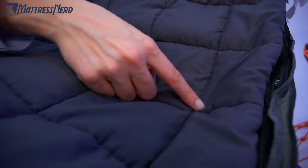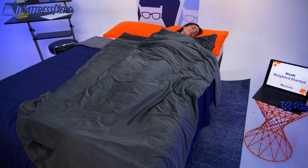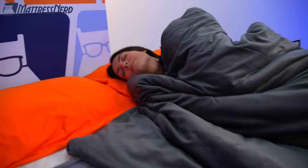In today's video, I'll be talking about the Hush Weighted Blanket's construction, who it's good for, who it's not so good for, my personal experience, and then I'll be answering some of your frequently asked questions. Don't forget to hit that subscribe button, and let's see if this blanket will have you sleeping like a baby.